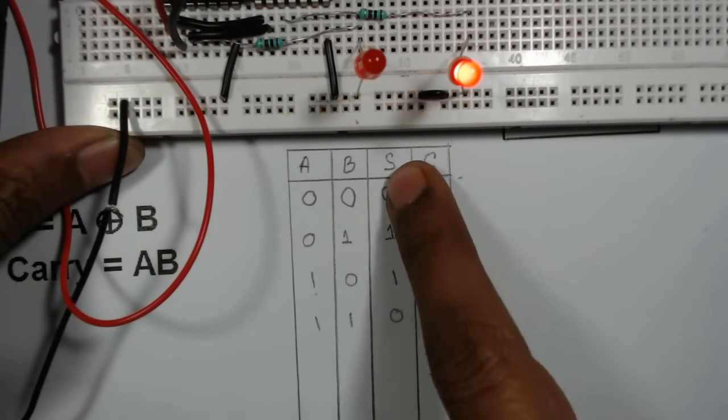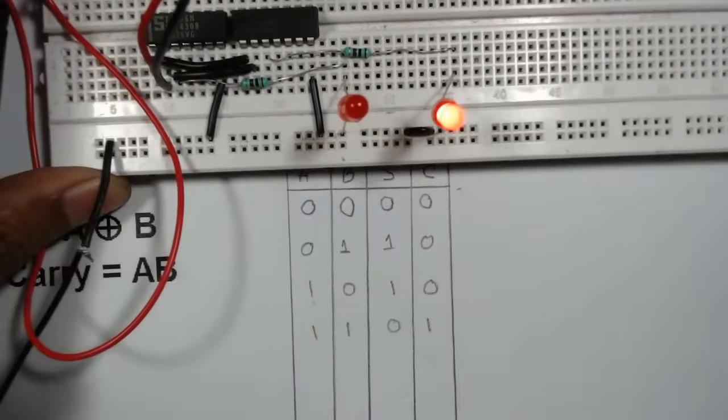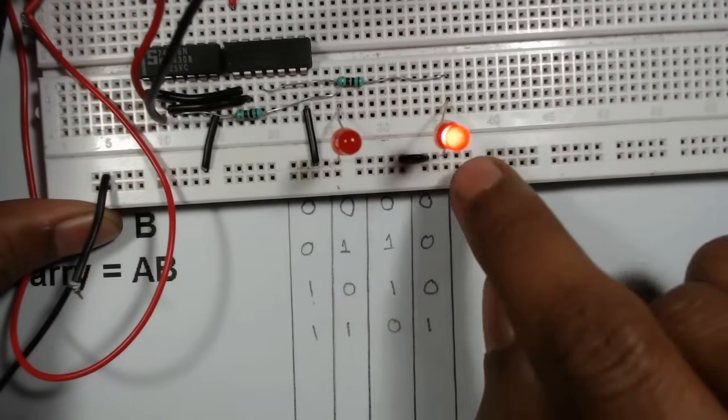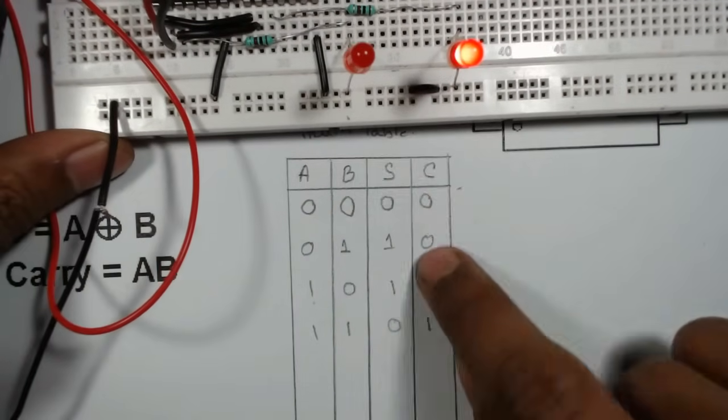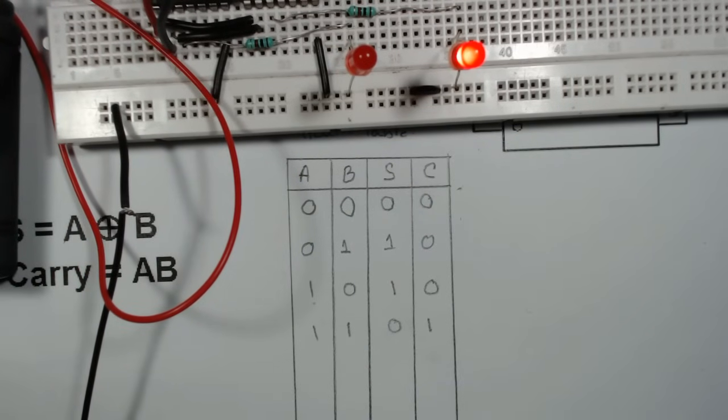At input one, one: Sum is zero so that LED is off, and Carry is one so that LED is on. This confirms our half adder is working correctly. Thank you for watching the video; if you are new to DPV Technology, don't forget to subscribe.